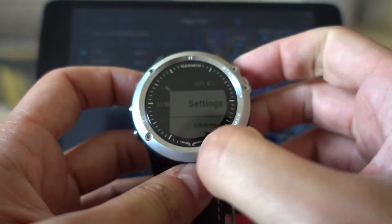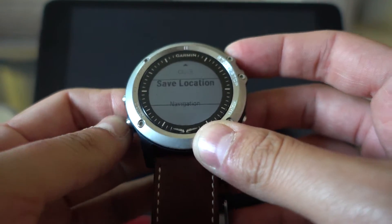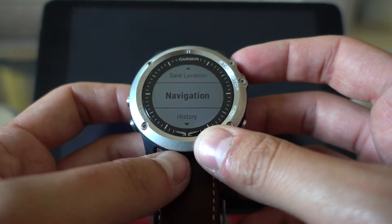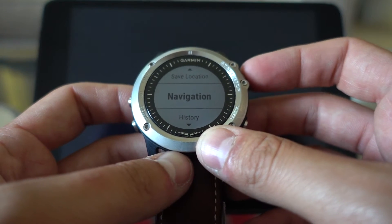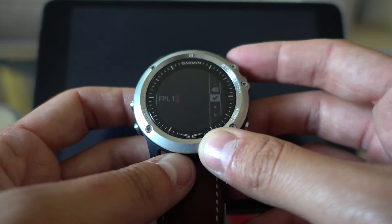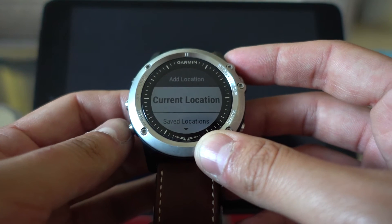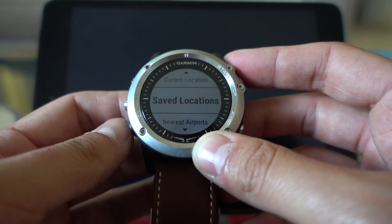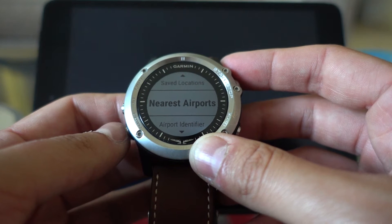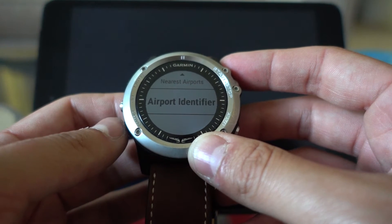So let me show you. Right now, if you want to create a flight plan, you can either transfer it by USB from your laptop, or you can go into Navigation, Flight Plan, and Create New — you can name it and then add a location. Location can be the current location, saved locations which are waypoints, nearest airports, and airport ICAO identifier.